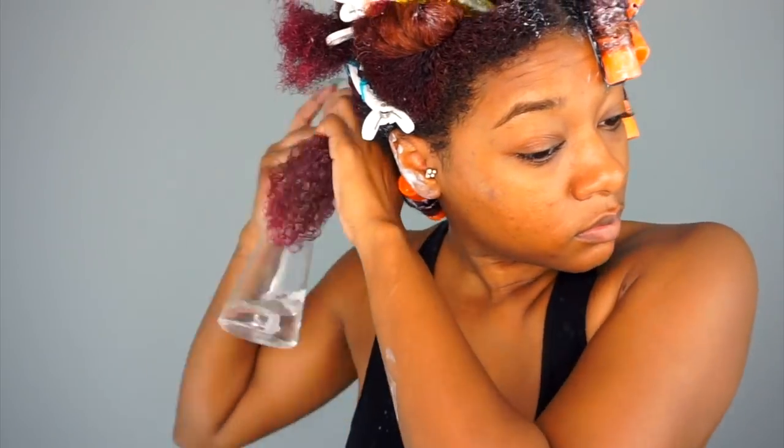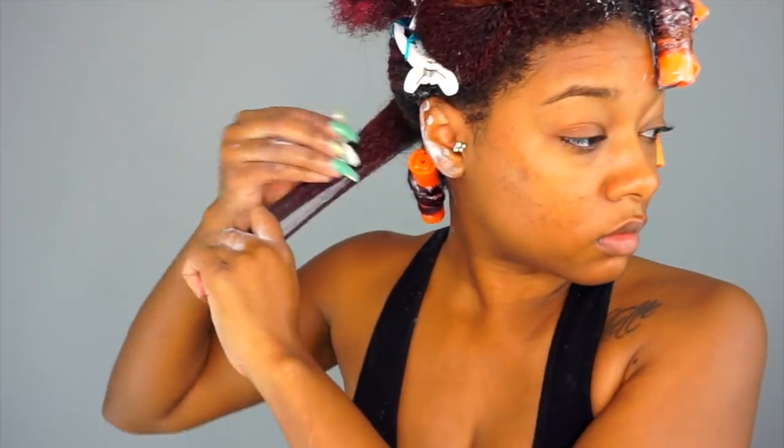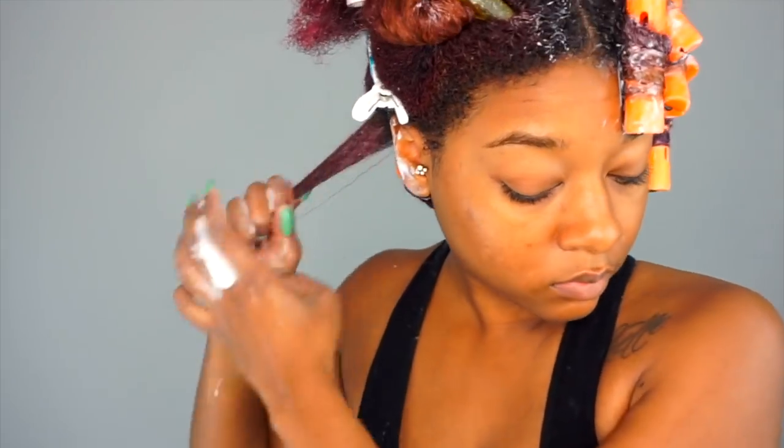I'm going to slow it down and show you all how to rod. I start off spraying the section of hair with water, then I apply the product and detangle with my wet brush. Here I'm starting to smooth my hair and stretch it with a brush, keeping my hair pulled tight with my hand.